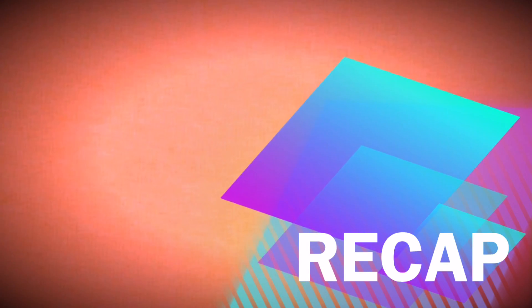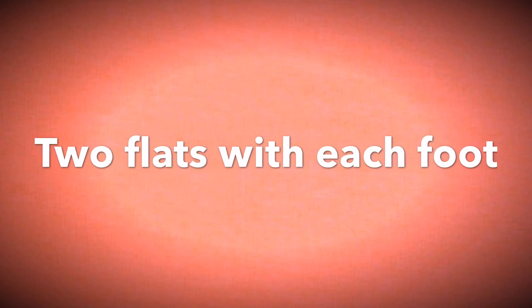Alright dancers, it's time for a recap. That was the Carretilla step, where you do two flats with each foot.